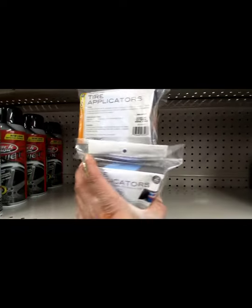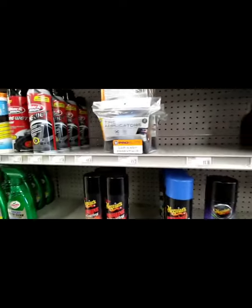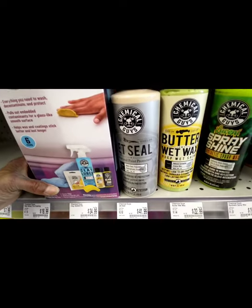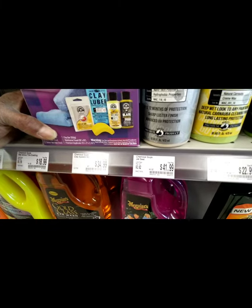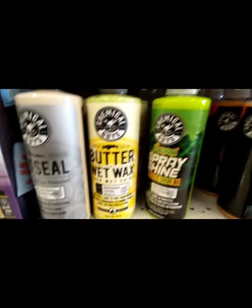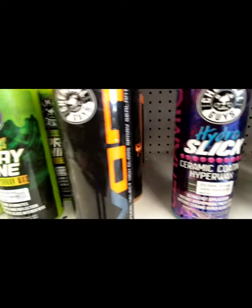Tire applicators right there — that's what I need for the hyper dressing. They also got the Chemical Guys clay bar system: the clay bar, clay lubricant, butter wax to go with it, and the clean slate. They got Jet Seal, more butter wax, spray shine, and a high gloss spray right there.